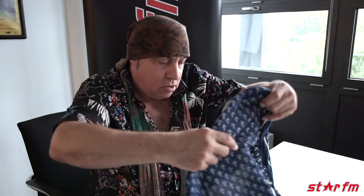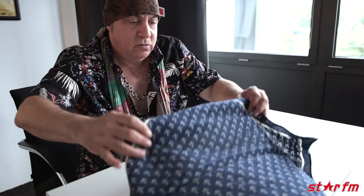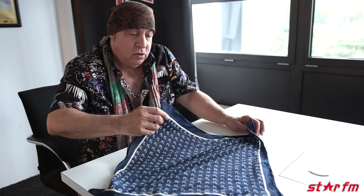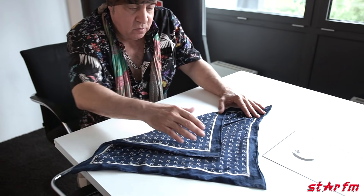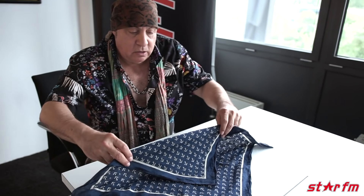Square, right? Now look down here — you go like this, and all you do is put it like that. Fold it like halfway, and that's really it.